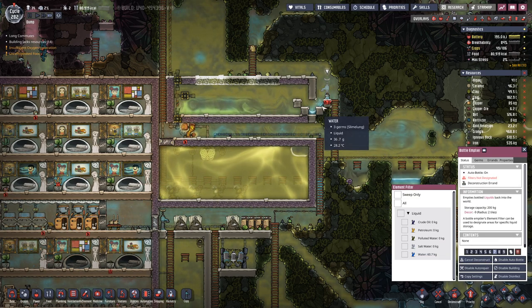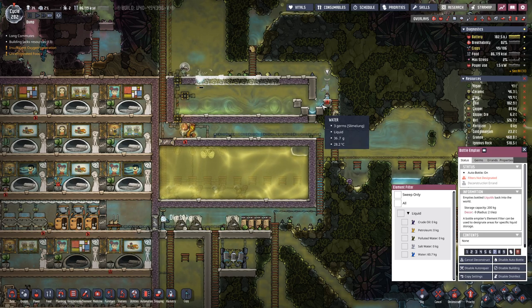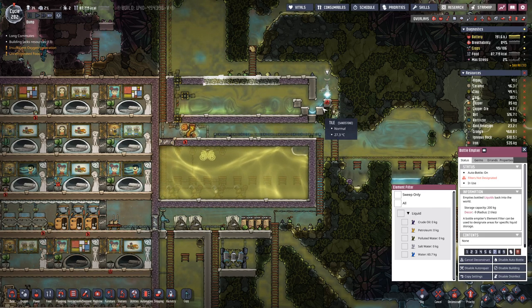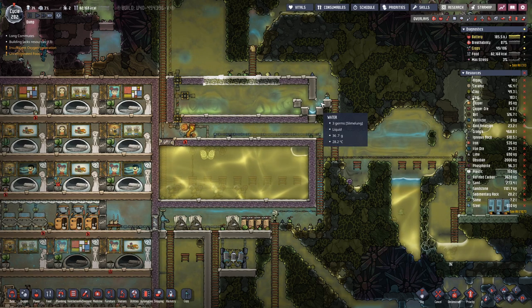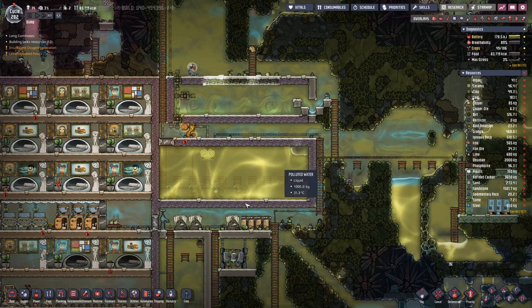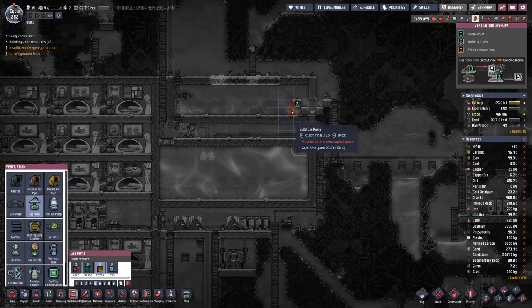We have a water lock here on this corner. As there is water here, gases cannot pass. So this tile is only filled with water and no gases.